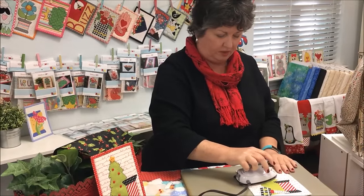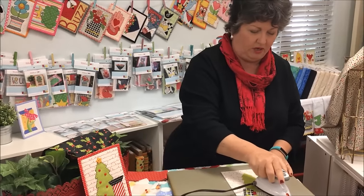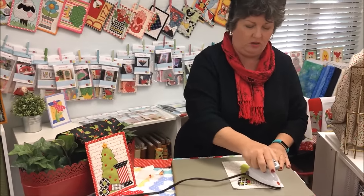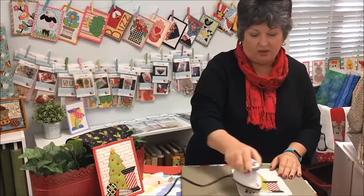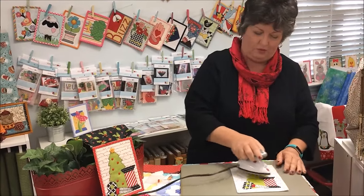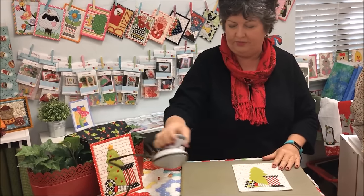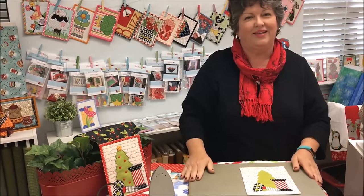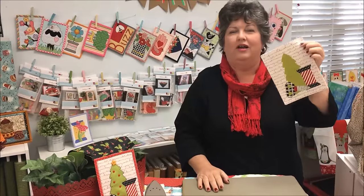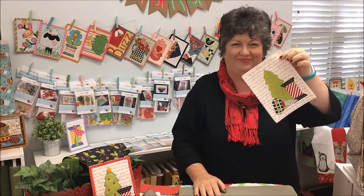Sometimes when you're making something that's a cute little gift, or even for yourself, you just want to get done with it because it's so cute, or you want to make more of them — sometimes it's fun to have multiples of cute little things. Okay folks, that's it for mug rugs right now. Bye!